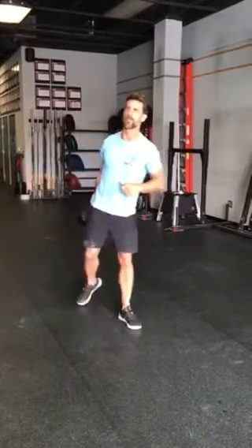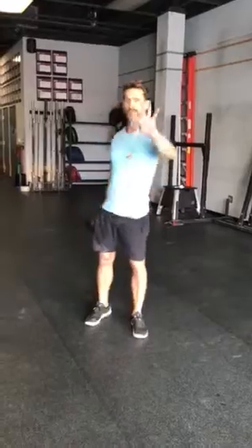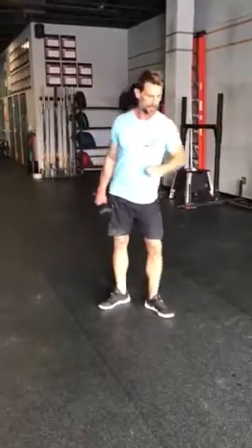That's the strength portion. For conditioning, AMRAP for 13 minutes of two, four, six, eight, and so on. You'll continue to add two to every rep.